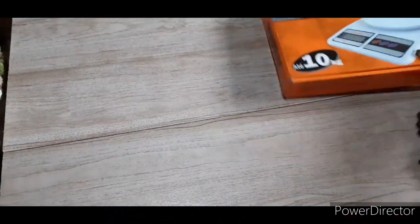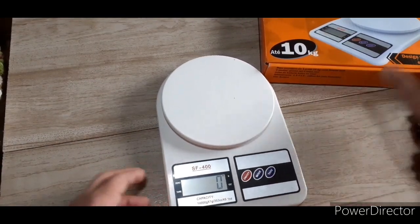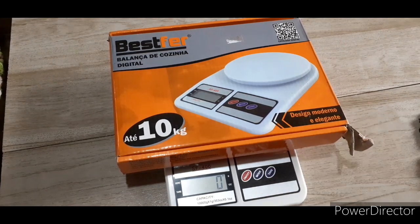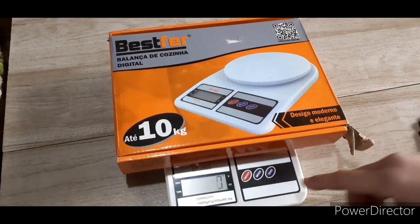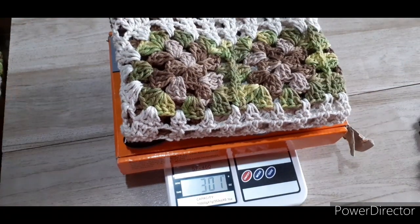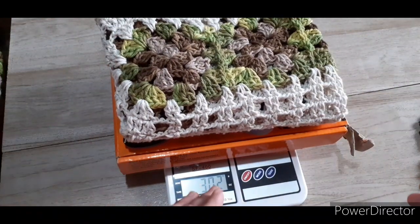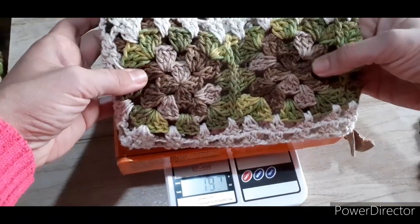Eu vou pesar para vocês. Aqui tem minha balancinha. Vamos zerar ela — zerou a balança. Vou pesar uma unidade. 301 gramas pesou o meu tapete menorzinho. Vou botar novamente — 301, 302. Vamos considerar 305, contando já com as bases do multicolor. Então um pesou aproximadamente 300 gramas.